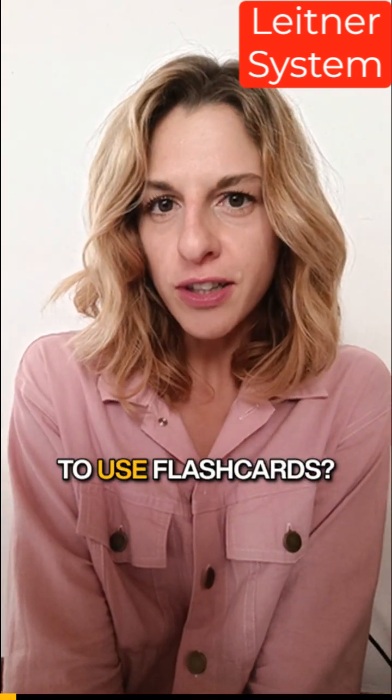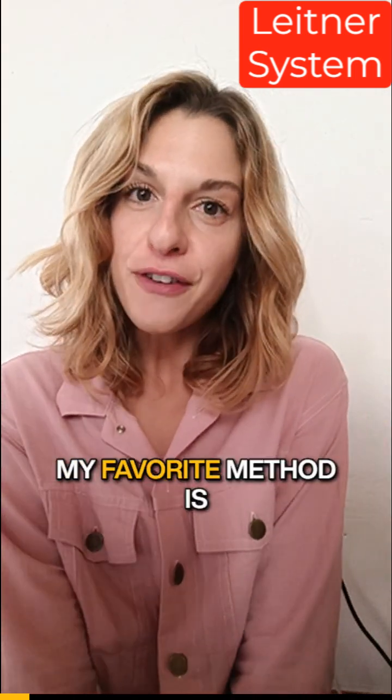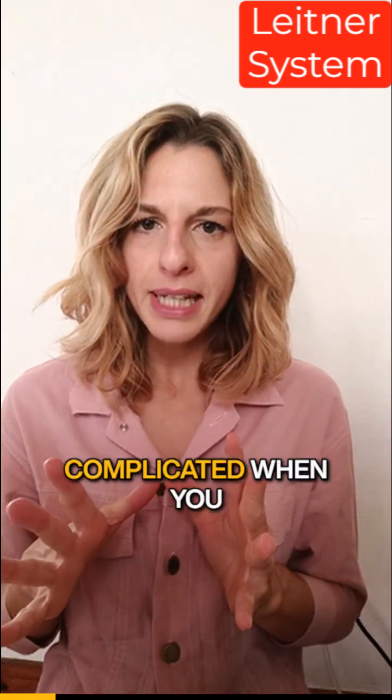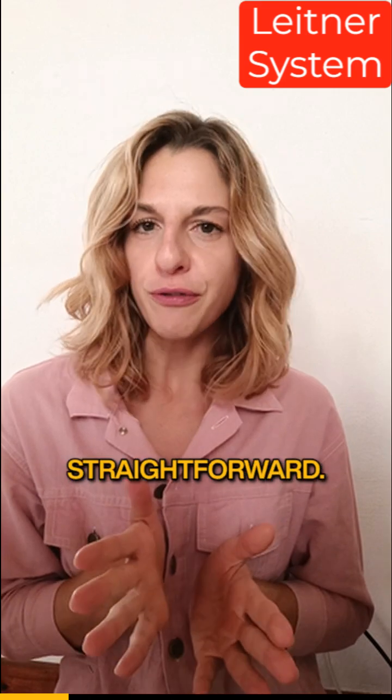Do you really know how to use flashcards? My favorite method is called the Leitner system. It seems complicated when you explain it, but it's pretty straightforward.